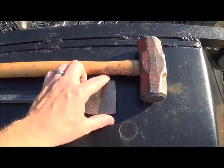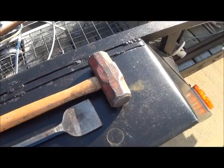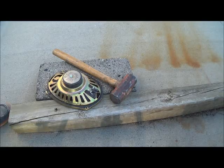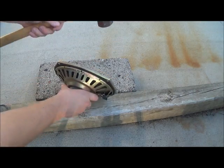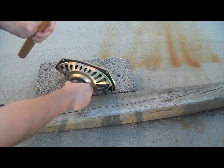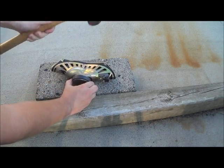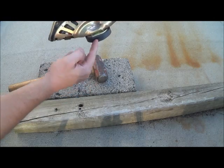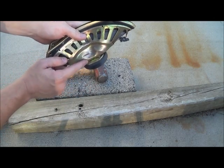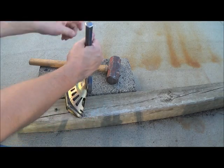Here's what you need: a chisel — preferably a wide one, but it doesn't have to be wide — and some type of smashing device. The first thing you want to do is hold it like this and give it a good pounding on the side so that this area opens up. Once you've got that gap, get your chisel in there.